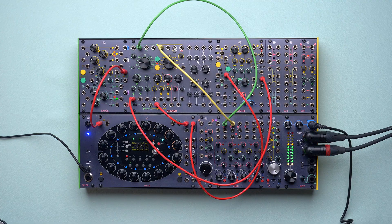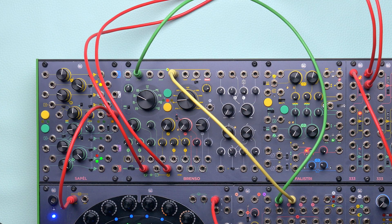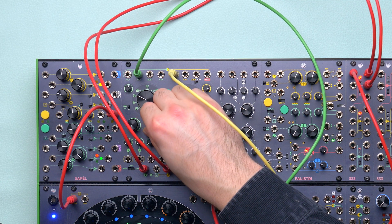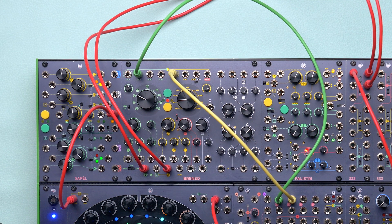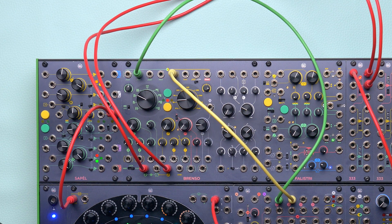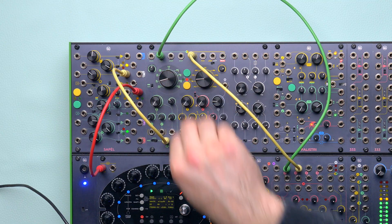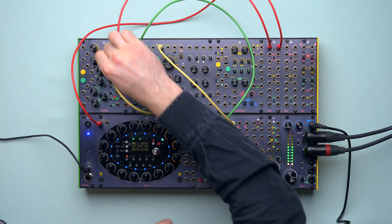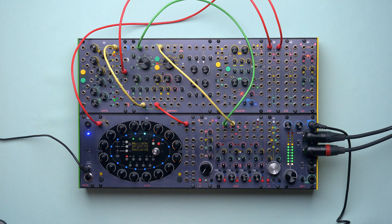We can also combine all the features. For example, we can control both oscillators through their individual volt per octave inputs, even using the same volt per octave signal, and then use the integrator to route the same CV we patched to the yellow oscillator to the green one another time. In this way, every green CV will have twice the value it has for the yellow oscillator and will create wider jumps. Or we can combine an external CV like Sapel's fluctuating random with the internal integration. We can even patch a quantized random voltage to the volt per octave input and use a faster LFO on the exponential FM input.